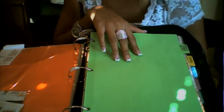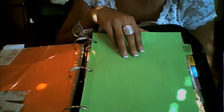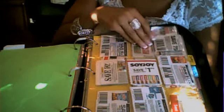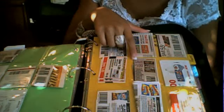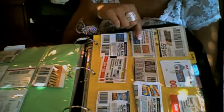My next one is Snacks, Candy, and Chips — really more like snacks and candy. I put things like fruit roll-ups, Raisinets, Tic-Tacs, Hershey Kisses, Trident Gum — anything that's a snack or a candy.